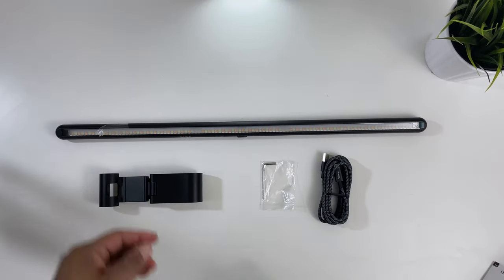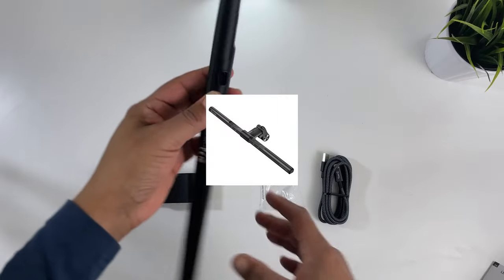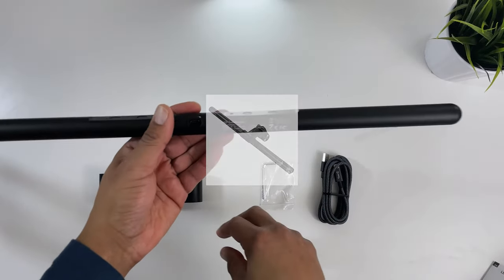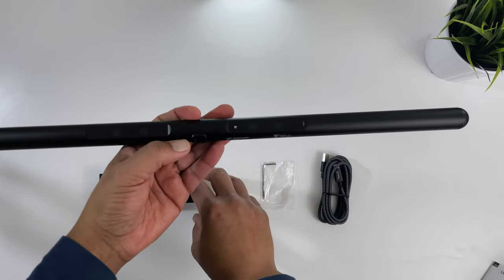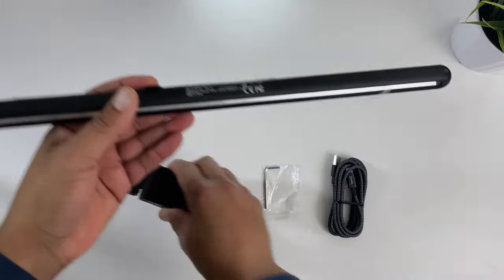The Screen Linear Pro comes in two sizes. This is the max version that measures in at 52 centimeters, and a smaller version that measures in at 40 centimeters. For ultra-wide monitors I do suggest this max version to get more screen coverage. Quintus does say these lamps are not suitable for laptop screens as they are heavier and may damage the screen.